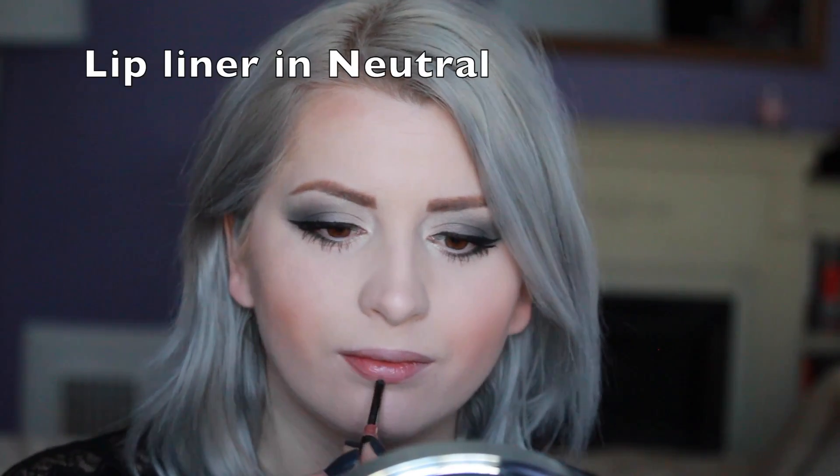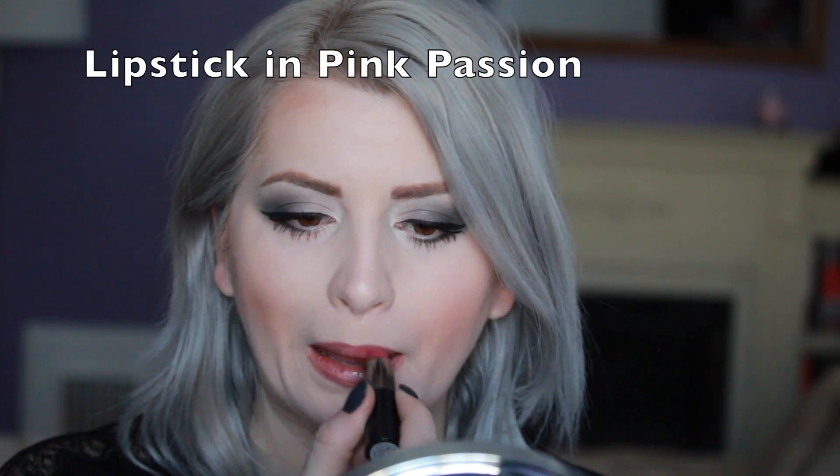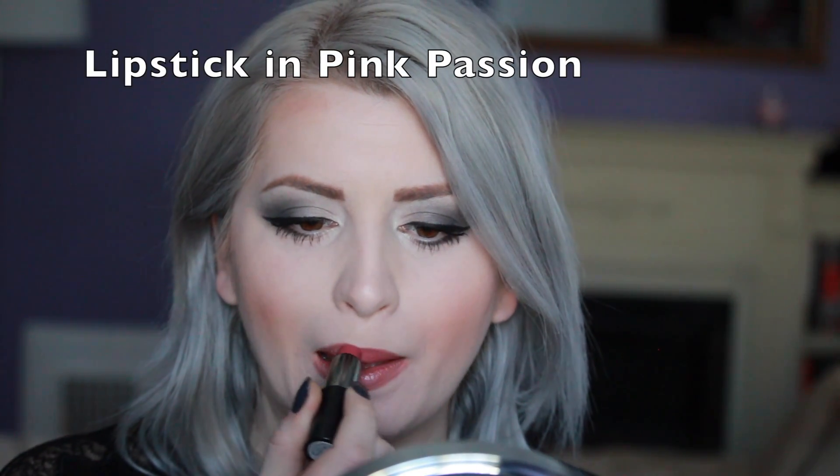I'm using a lip liner in neutral just outlining my lips and pink passion lipstick. It's so pretty and just so subtle — I can use it with lip liner or without it. It's totally your preference.